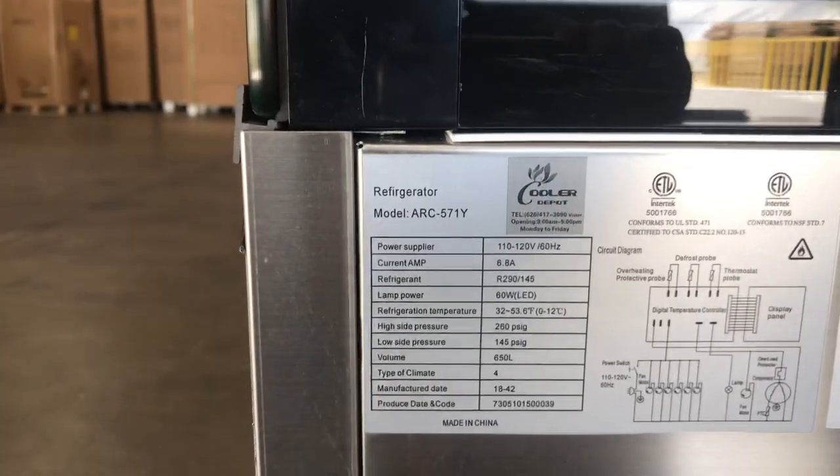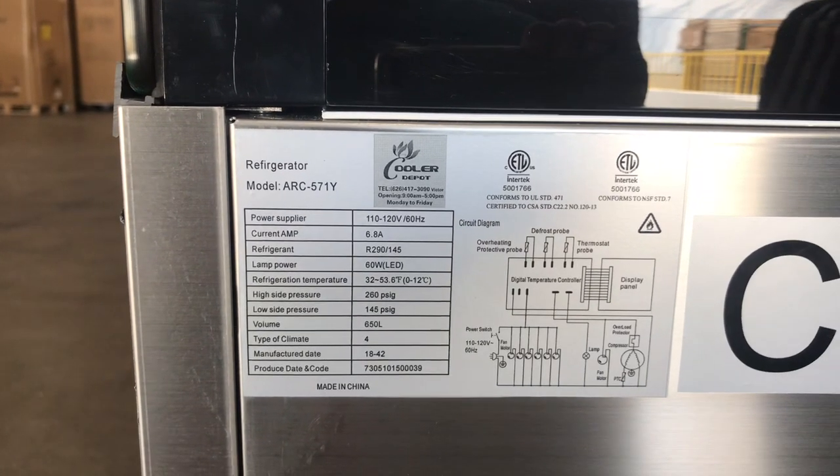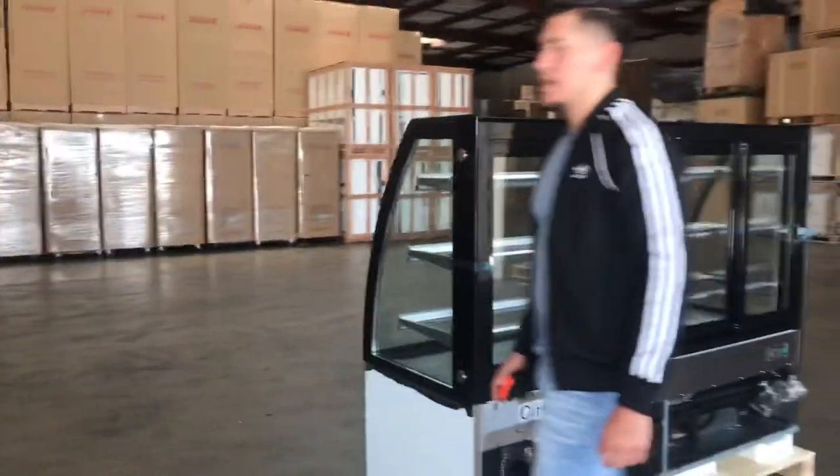You also have a sticker with more information regarding the unit — for example, the certification, the power supply, the current, and the refrigerant for this unit. A little more information right there that you can check out in terms of the electrical for this display.